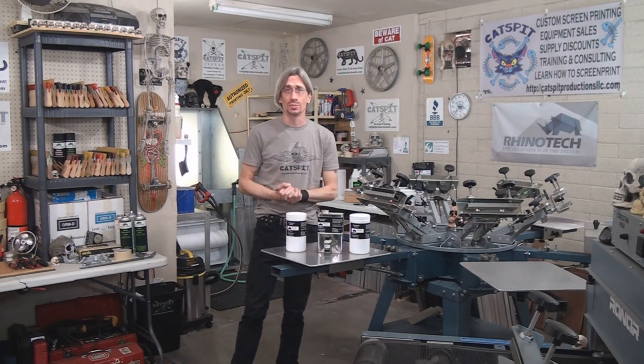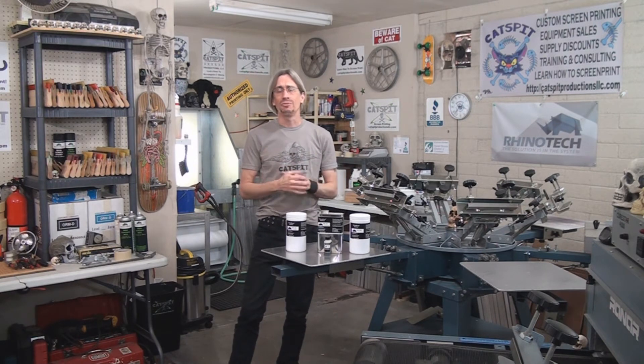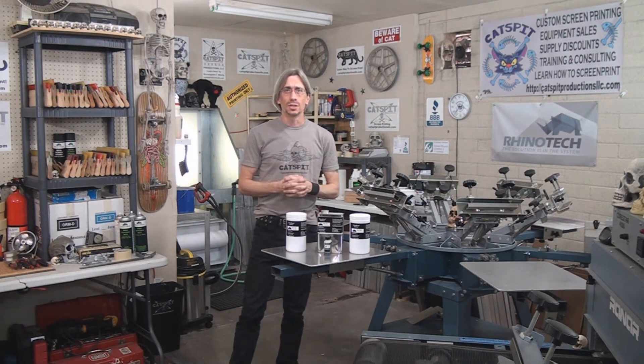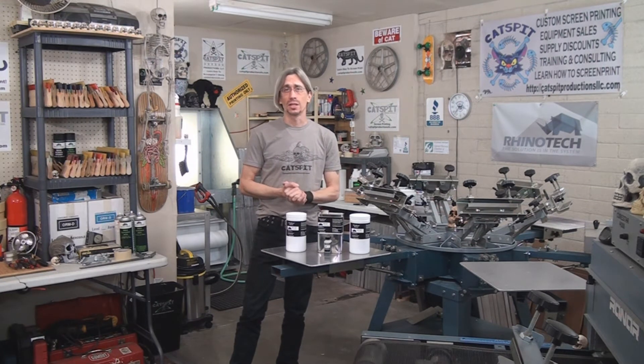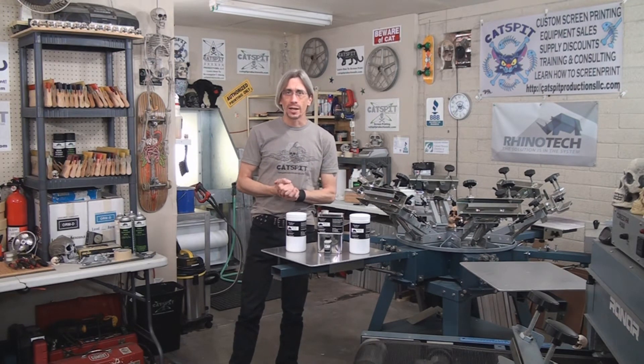Rhino Tech has a whole page to themselves and if you check it out you can pick up the promo code, see a few items that I feature on there, and get Rhino Tech products at a discount. They offer free shipping on orders over $50, so that's very cool. Let's take a look at these two blockouts.